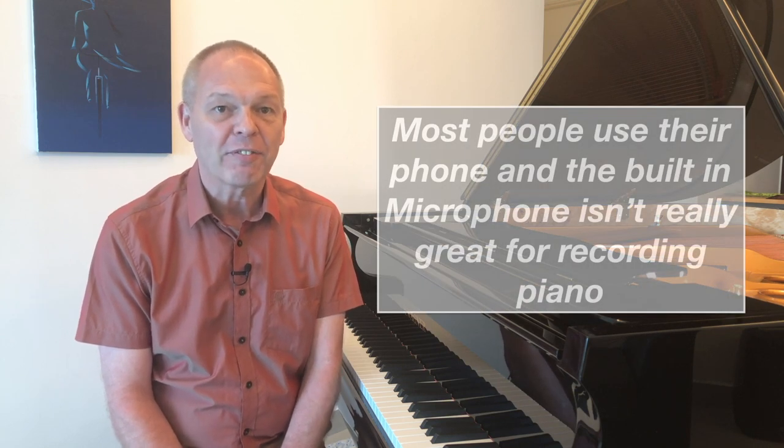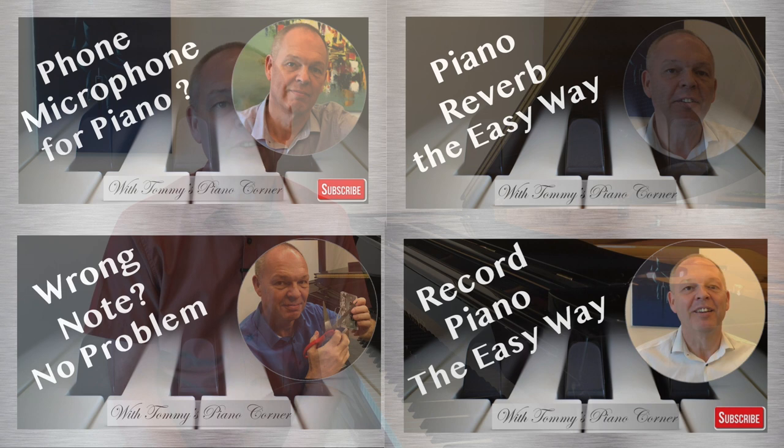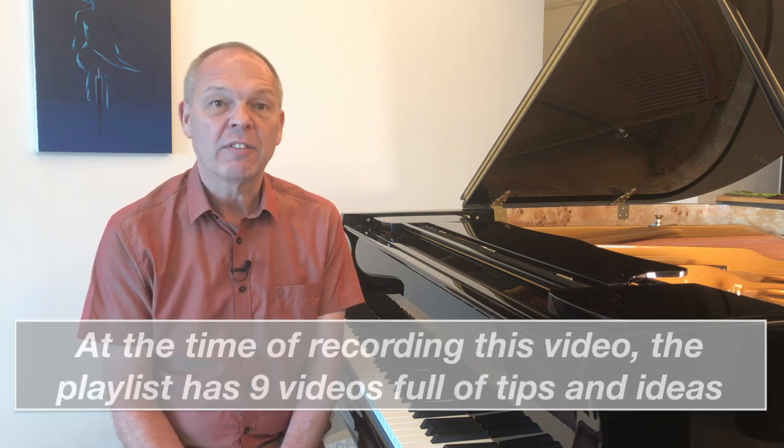I spend quite a lot of time interacting with my fellow pianists on Facebook, on YouTube, and even on Reddit. And it's quite surprising how often, when people post a video of their playing, they'll also publish an apology for the poor quality of the audio. If you're already familiar with my channel, you'll know that I put together a series of videos to help with this — to show you how to film yourself better using just your smartphone.